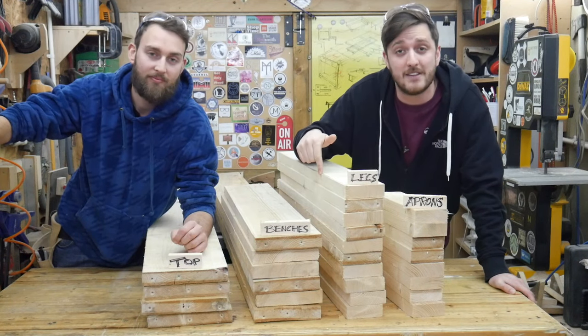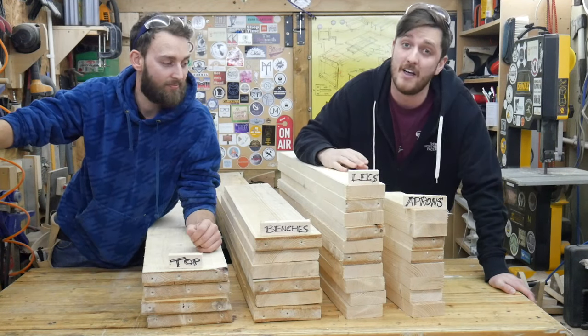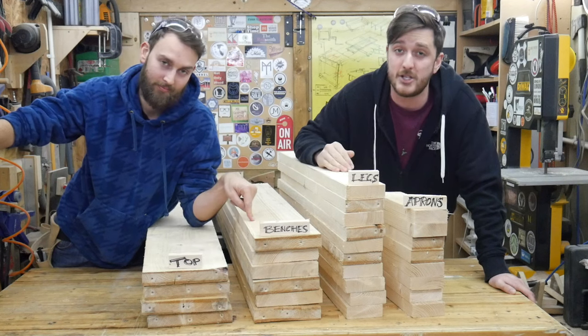First off we're going to get one clean surface on all of these legs before gluing them together in pairs. Then we're going to move on to doweling the tops of the benches and the table.